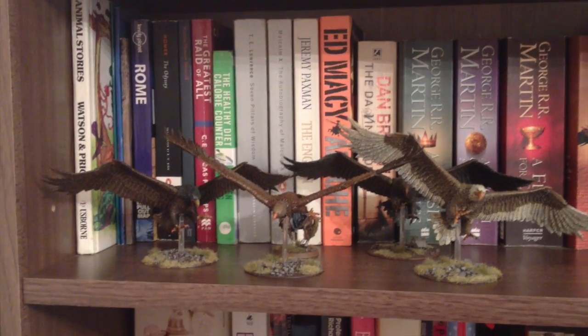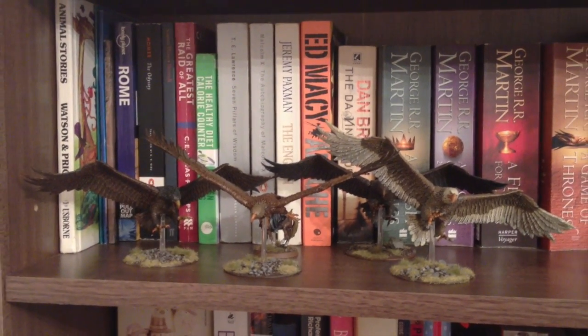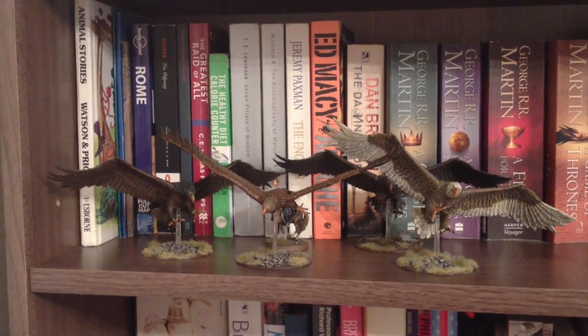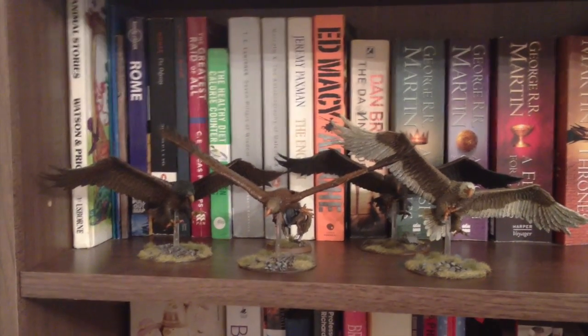Welcome Strategy Battle Gamers to another GVHL YouTube channel video. You're here with your host GVHL James, and I'm going to bring you my second edition of James's GVHL Hobby Vlogs.